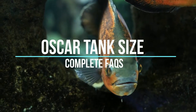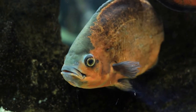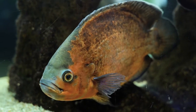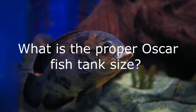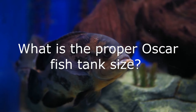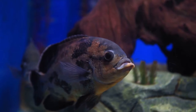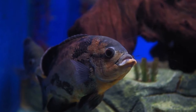Oscar Tank Size: Complete FAQs. There has been a lot of controversy over how big an Oscar fish's tank should be. There is however no need to join the confused queue, as this article will answer all Oscar fish tank related questions. What is the proper Oscar fish tank size? The answer is simple: aim to have at least 50 gallons in the tank. Oscars can grow to as much as 20 inches, so you need to get them a tank with good swimming space for their body.